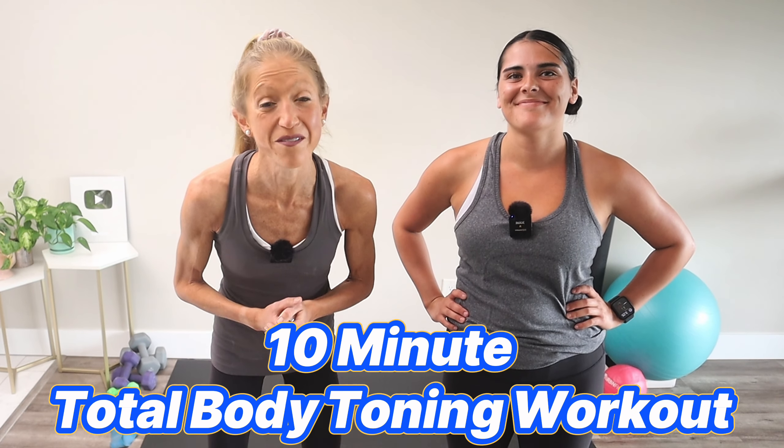Are you looking to sculpt and tone your body but you're short on time? You're in luck because we've got you covered with this 10-minute total body toning workout. Whether you're a busy person with a packed schedule or just looking for a quick yet effective routine, this video is perfect for you. In just 10 minutes, we're going to target every major muscle group. You don't need any equipment — just some space and a positive attitude.